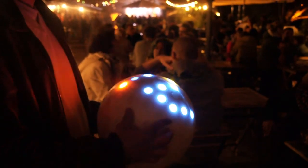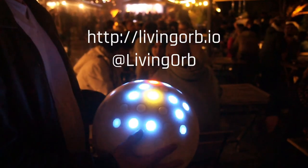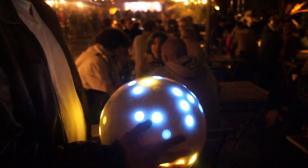If you're interested in this project, stay tuned. This is the Living Orb project.